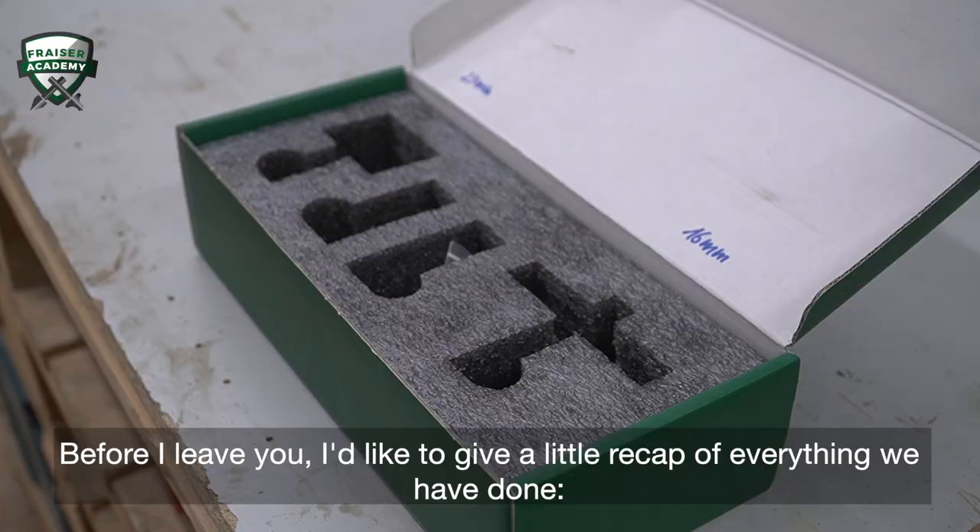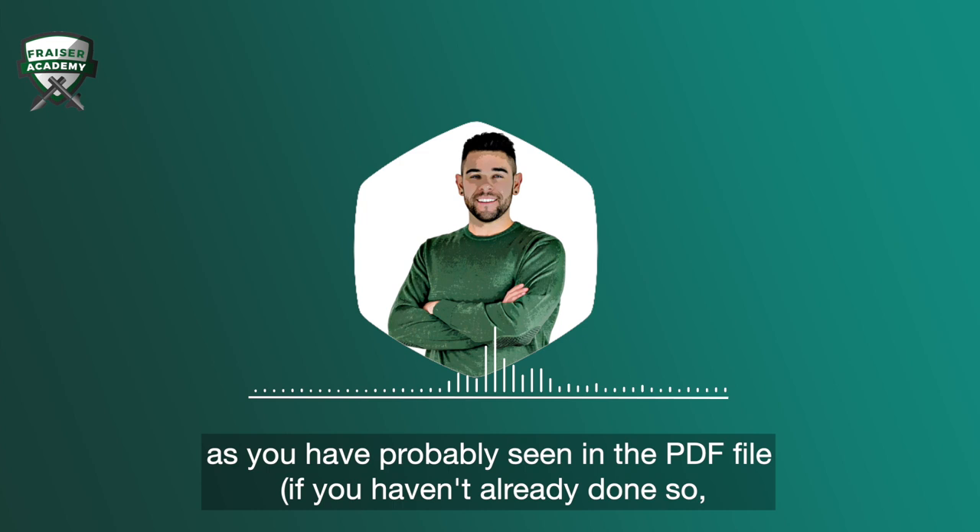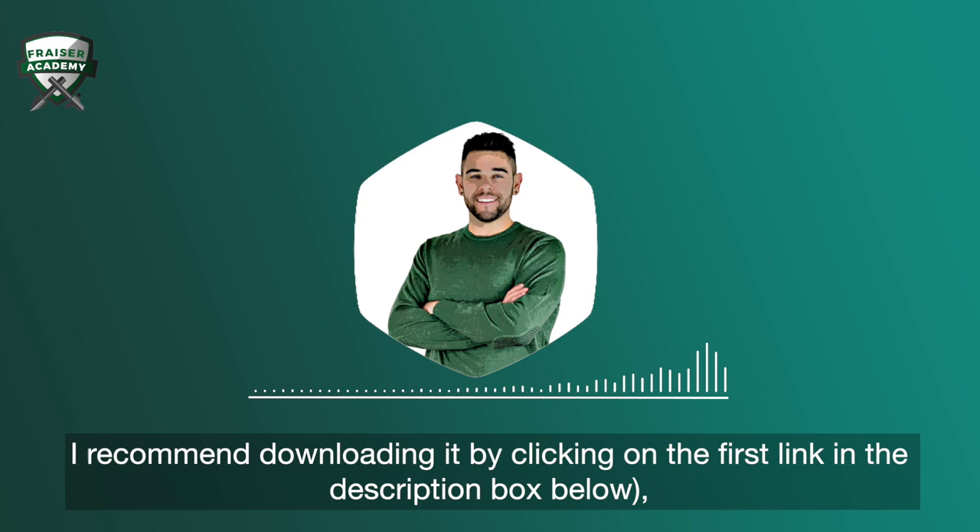Before I leave you, I'd like to give a little recap of everything we've done. As you've probably seen in the PDF file — if you haven't already done so, I recommend downloading it by clicking on the first link in the description box below.